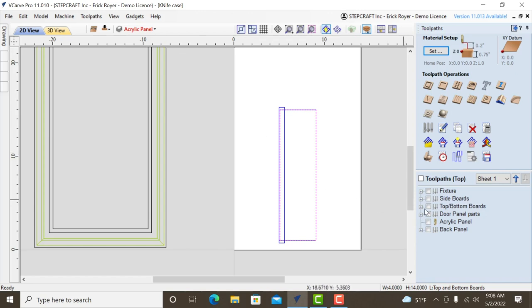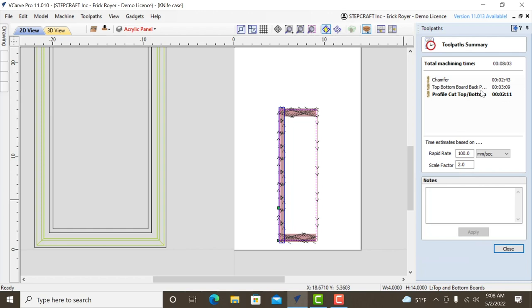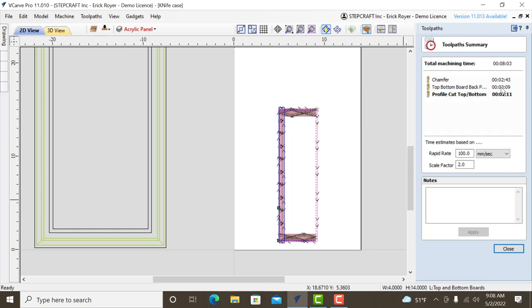On timing: the chamfer toolpath runs in just two minutes — much faster than expected. The back-panel rabbet pocket, using an eighth-inch end mill (not yet optimized), runs about three minutes. Eric notes that once optimized — switching to a quarter-inch or three-eighths end mill for the rabbit — that time would drop to around 20 seconds. The toolpath estimates in Vectric aren't perfectly accurate, but they give a useful ballpark.